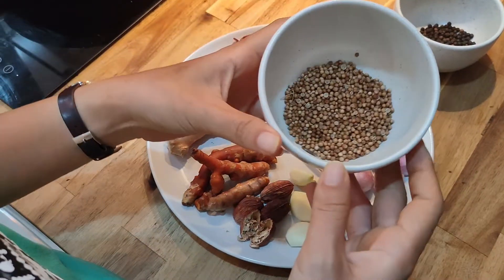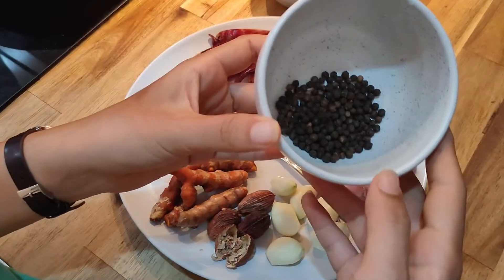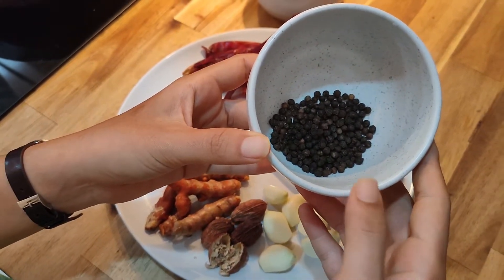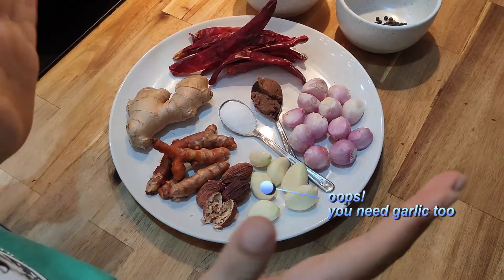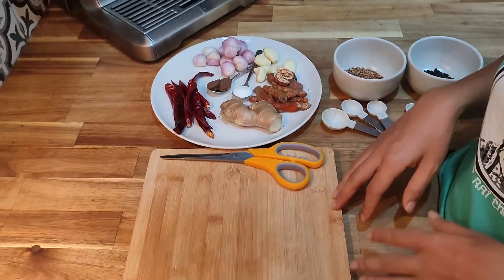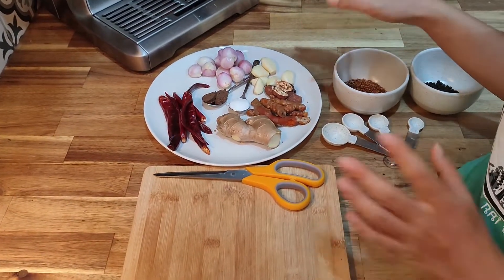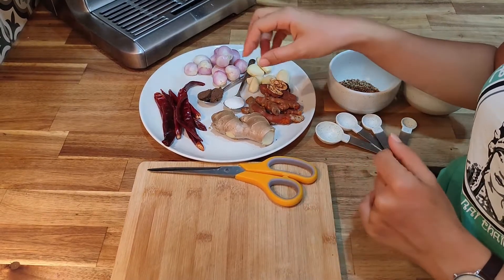This one is coriander seed, and here is black pepper. This is all the ingredients we need for making Khao Soi curry paste. Now I'm going to show you how to prepare each item.